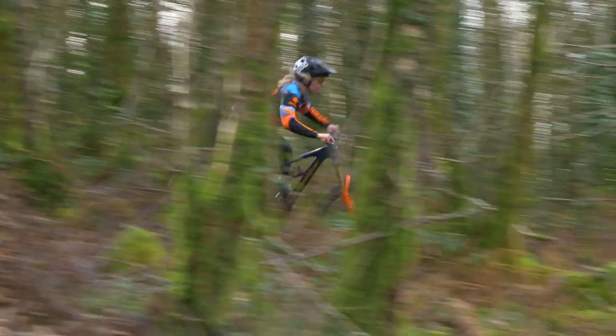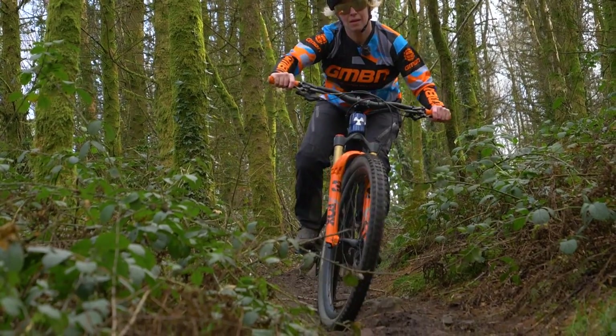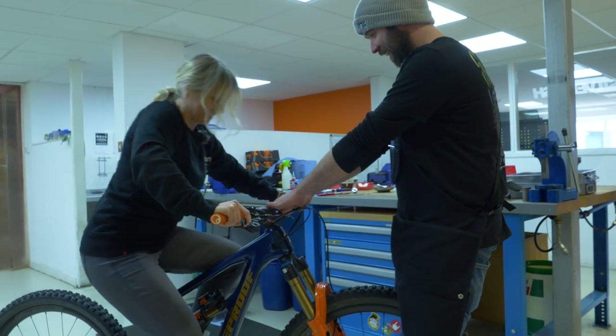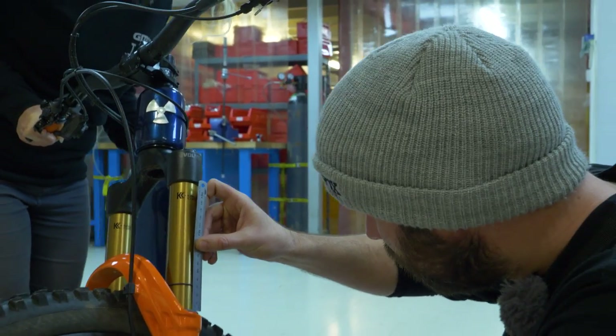Thank you very much, Ruben. I see what you're saying — we'll talk sag. So if you've had a 170 fork and you're moving up to a 180, by droop I think you mean the initial butteriness you get in any fork. That initial stroke tends to feel softer, and that's the area that gives you traction when riding through rough or rooty singletrack, just tracking the ground. If you move from a 170 with 30% sag to a 180 with 30% sag, you will have slightly more of that buttery initial stroke on the longer forks, so you might argue you get slightly more traction.